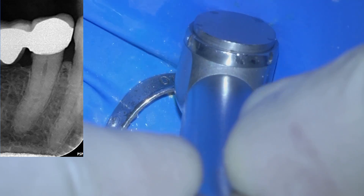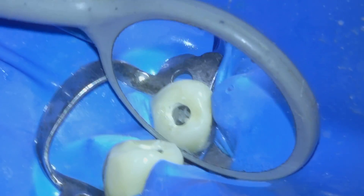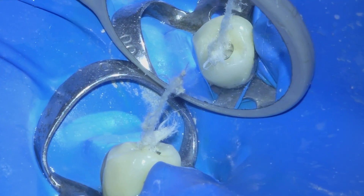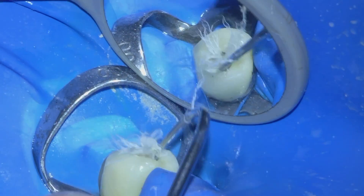In this case the referring dentist placed a cotton pellet under the temporary filling. Nowadays it is preferable to use PTFE tape under the temporary filling instead of cotton or sponge pellets, because it is much easier to remove and PTFE tape is associated with less bacterial contamination than cotton.